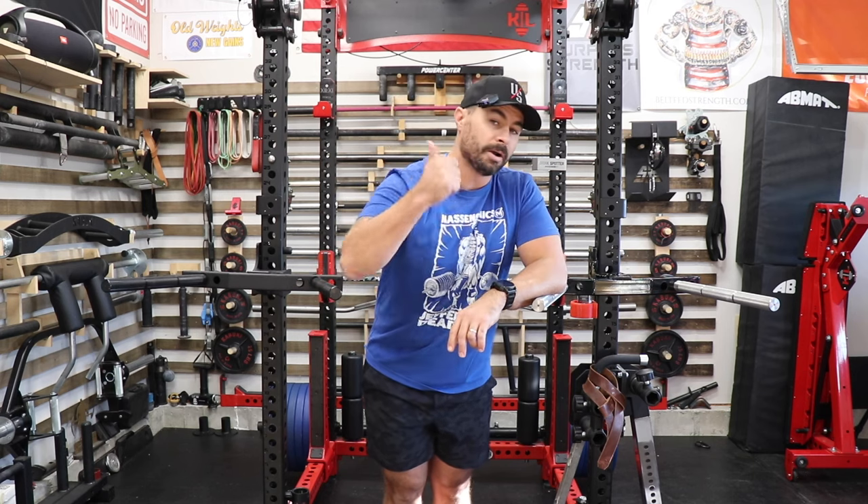That's it for this unboxing video. If you like this kind of content, do me a favor — hit that thumbs up button, subscribe if you're not subscribed, and leave me a comment below telling me what you think about the Rogue version of the Mutant Metals Ultimate Dip Attachment. Thank you to everybody that watches these videos every week, and remember, when it comes to your garage gym and your training, you should always keep it better, awesome, and of course badass. I'll see you next time.